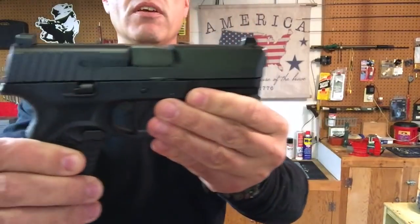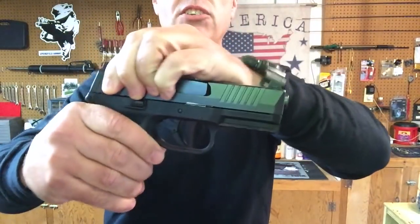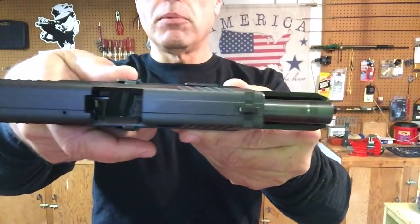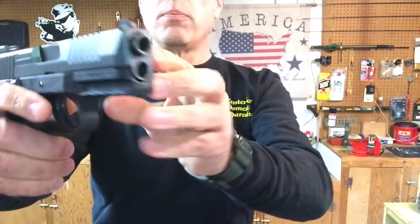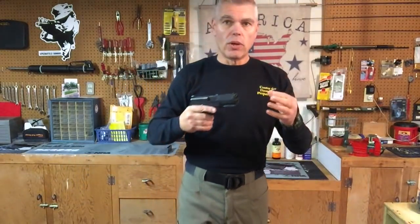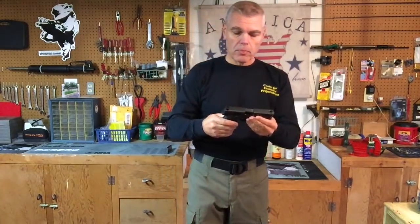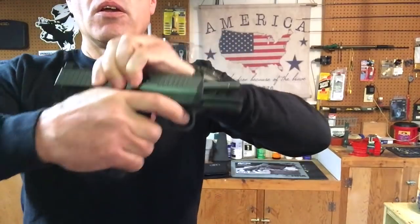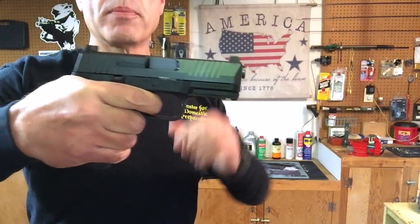It also has very deep forward cocking serrations that are easy to grip. The barrel is stainless steel and features a recessed muzzle crown to help with accuracy and also to protect the crown of the barrel from possible damage. The 509 is a striker fired pistol with a consistent double action only style trigger that, according to FN, is supposed to break between five and a half and seven and a half pounds.